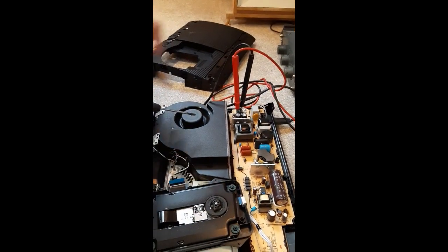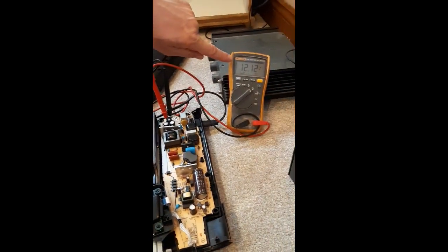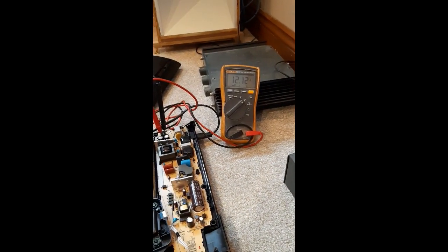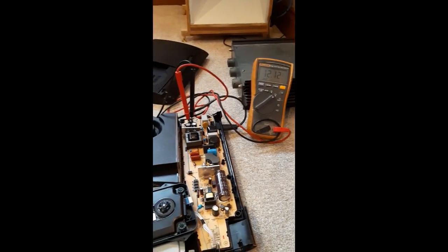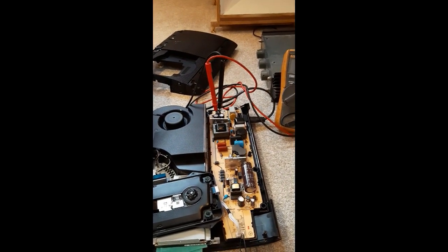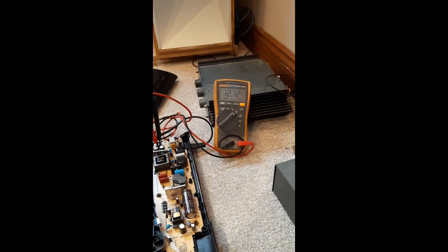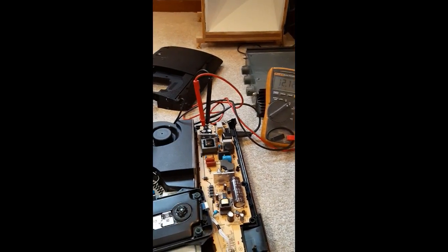The fan is running but the 12 volts is going to drop. It should drop - but it seems to be working.